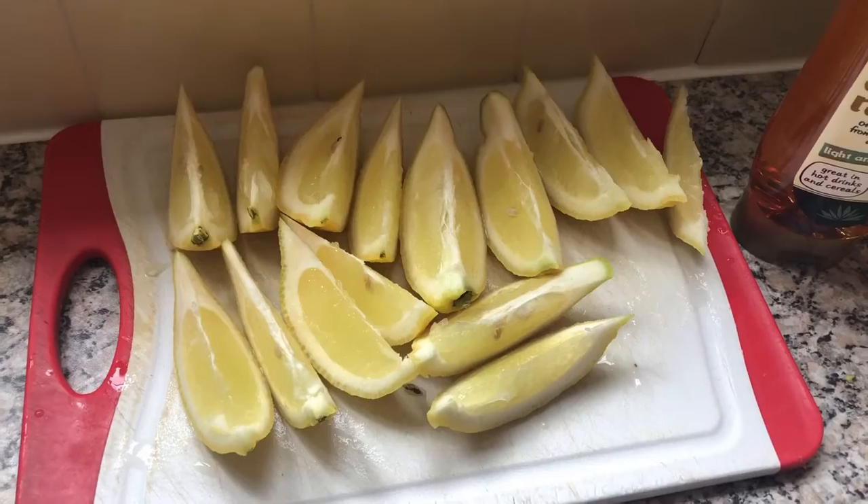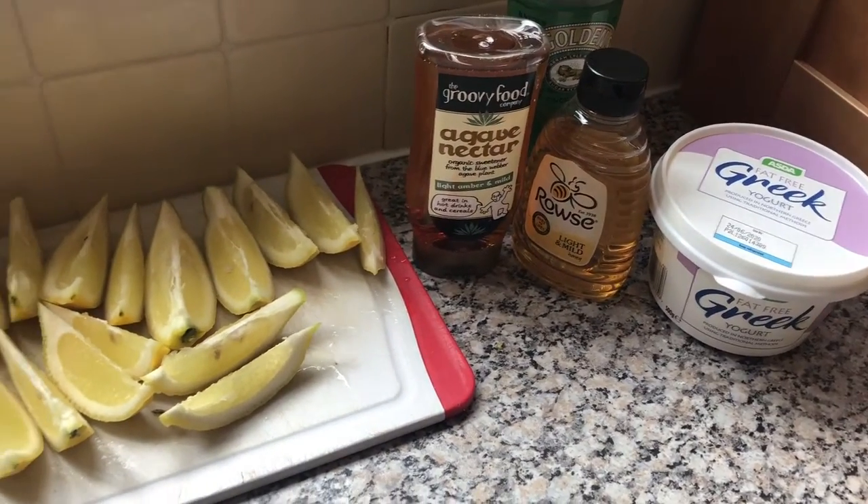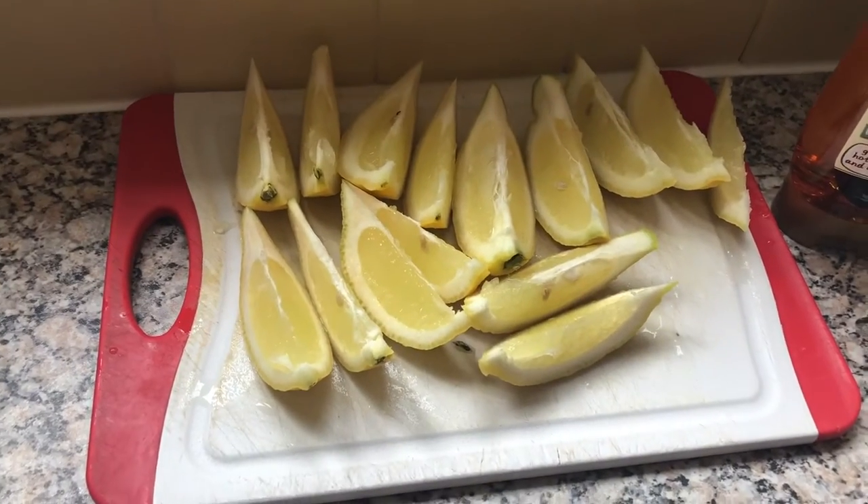Before we actually cook the crepes, I'm just going to prep our toppings and get them all out so we are ready to go. I've just cut up some lemons and got some other toppings as well, but you can top them with whatever you would like.